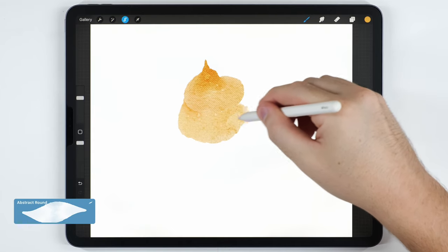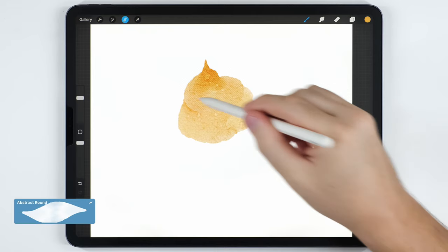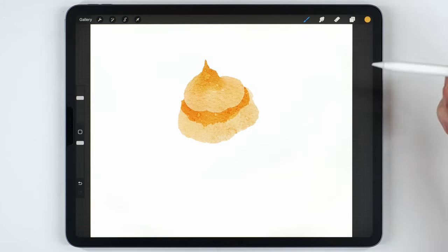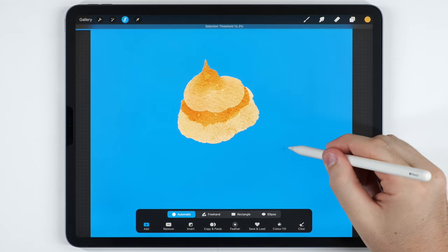I can use it to build on another layer. What I usually do is one pass with quite a bit of pressure, and then I'll go over it again just on the edge to give it a kind of shadow. Then I'll go out of the selection tool, go back set to Automatic, and basically repeat the process.